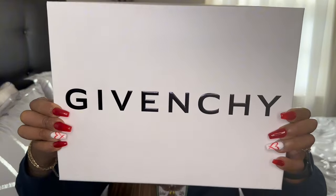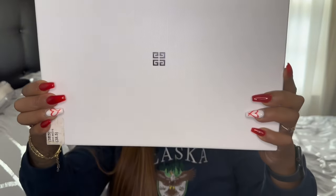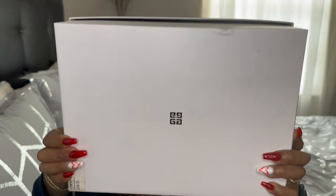This is the lovely box the heels came in. I'm gonna turn it around in the back so you can see the symbol. I love the box colors. Next, it came with two dust bags, but I'm only gonna show one.